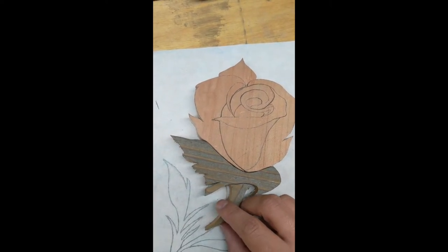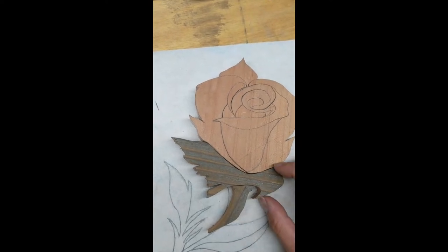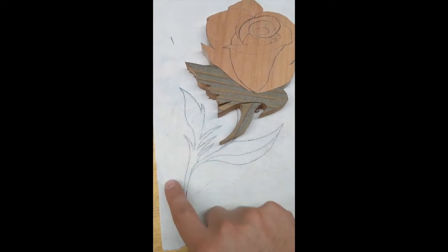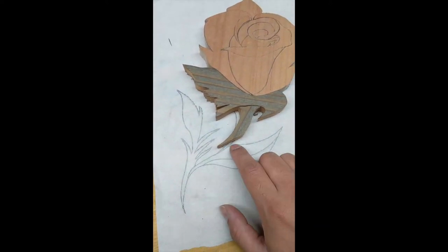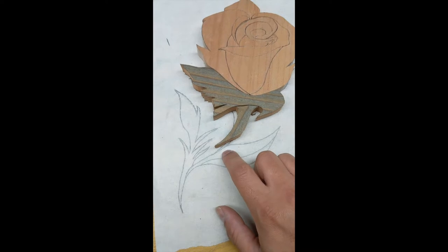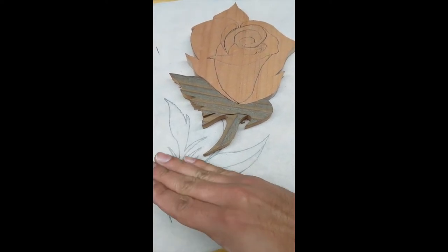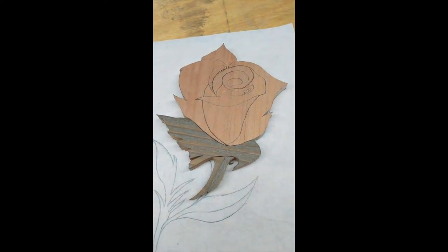We've now got different colors and different grain directions working in our favor. However, I'm probably not going to include this particular piece — it's only going to be backed by a quarter-inch piece of birch and it's very likely to just snap off right there. So I'm going to omit that part, and this is what our final product is going to be based off of.